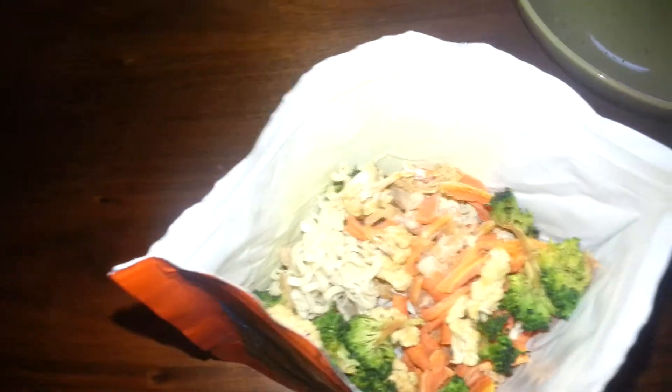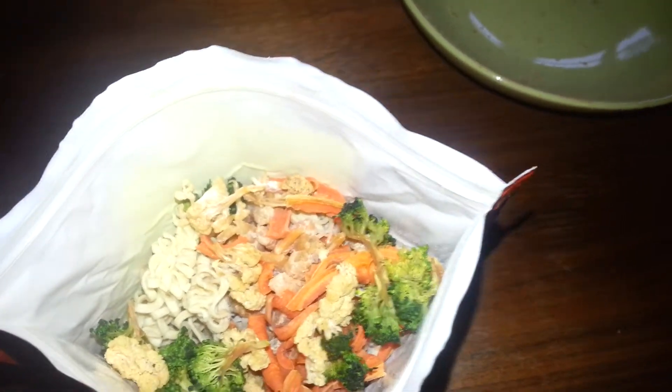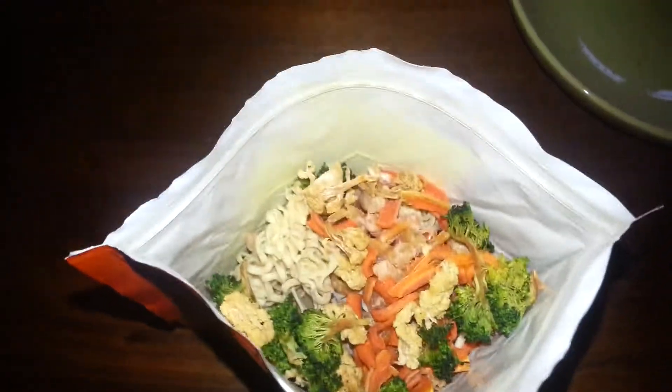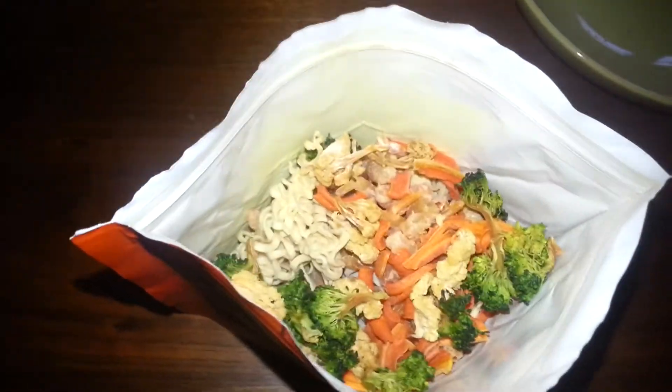I have to add 200 milliliters of water for the coconut milk, and probably about 200 milliliters for the noodles, and some extra for the shrimp. So I'd say close to six deciliters of boiling water total inside this bag, and that's good to go.